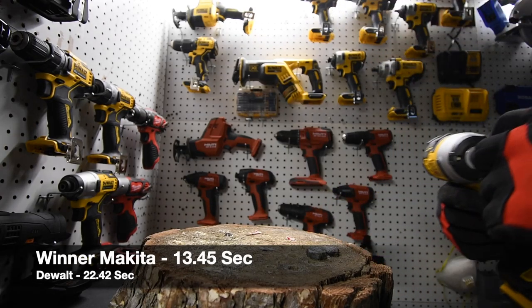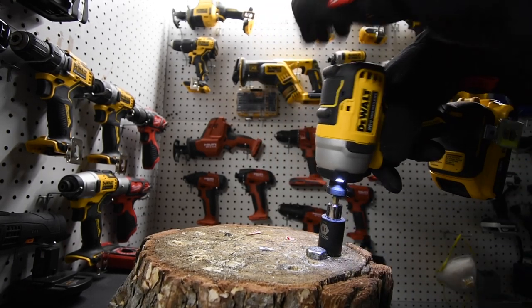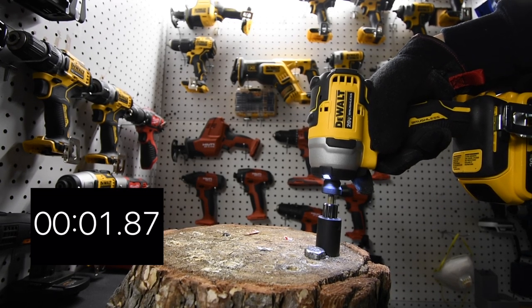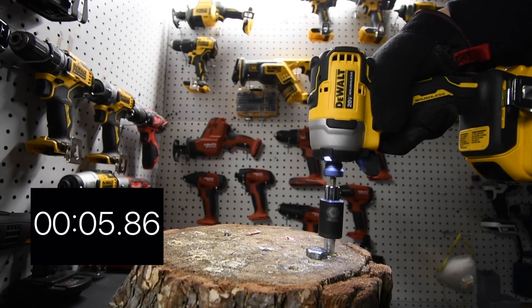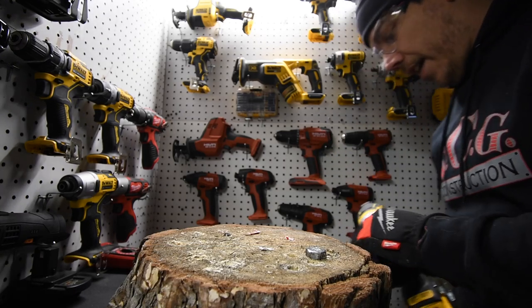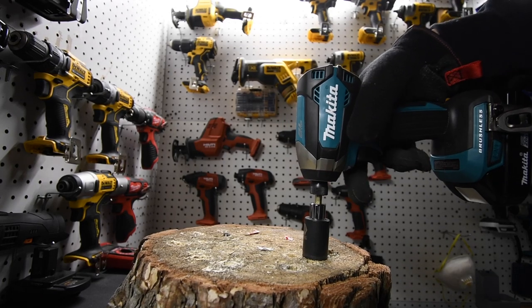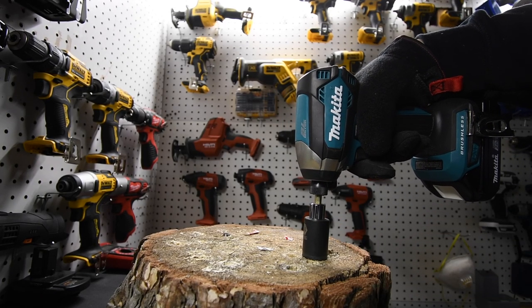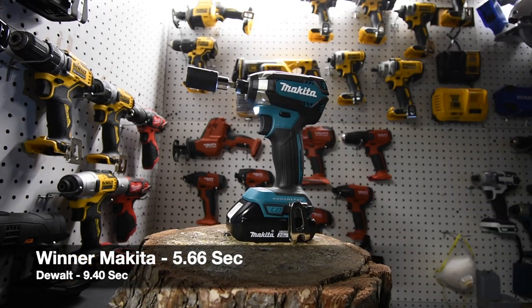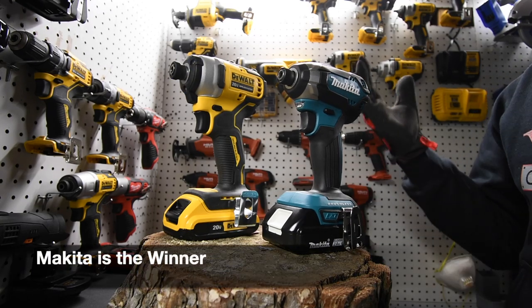DeWalt is going to take out Makita's and Makita is going to take out DeWalt's lag screw. I think it did a good job. Remember, just because a tool loses on time doesn't mean it's a bad tool. Makita is going to take out DeWalt's lag screw. I was proven wrong — I honestly thought both of these were going to struggle taking those out. I don't know the results yet; I find that out during the video edit.